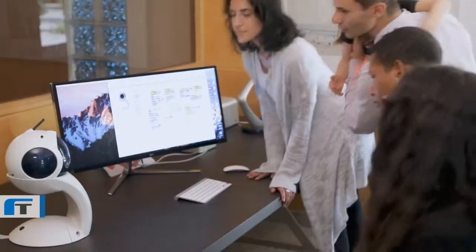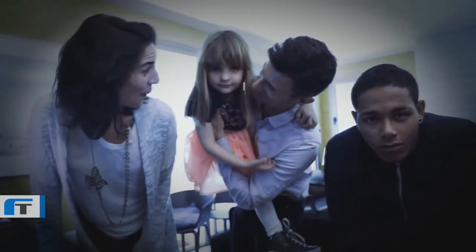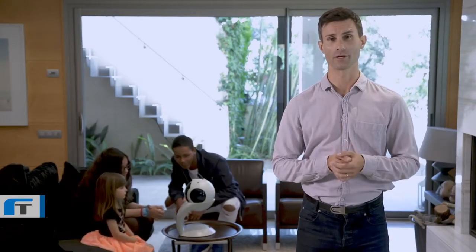It is fun and easy. QB01 says: "Hello, my name is QB01. Are you my new family?" Children should understand that the life and soul of robots come from them, and that robots can be as good as what they make of them.